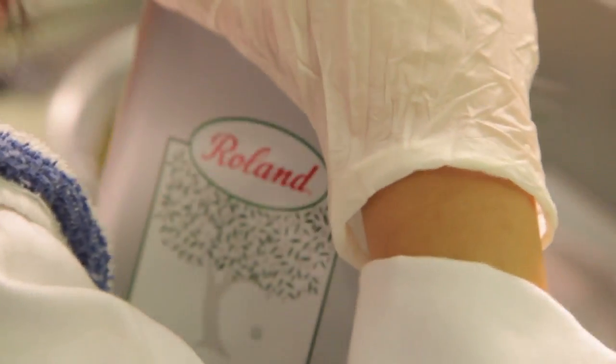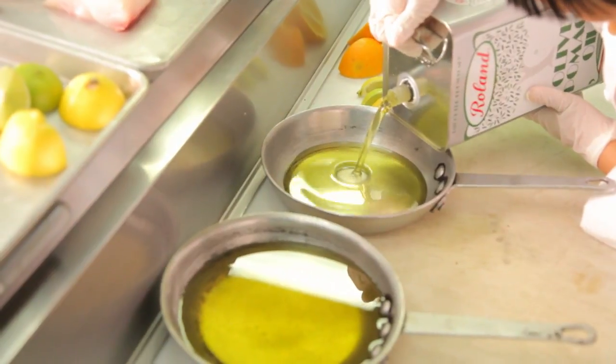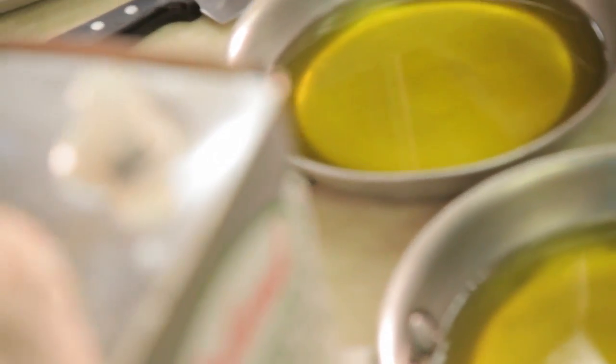I'm going to add about a little bit of oil. Let's see if I can get it right. I bet you can. And stop. Pretty good. Good job, Chef.